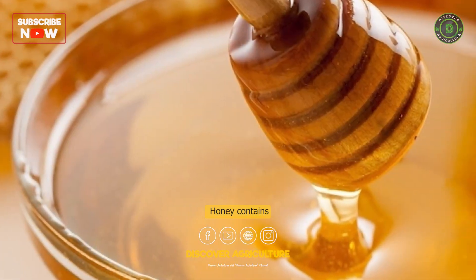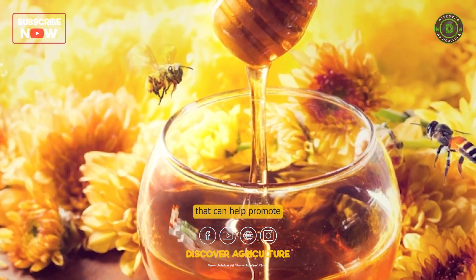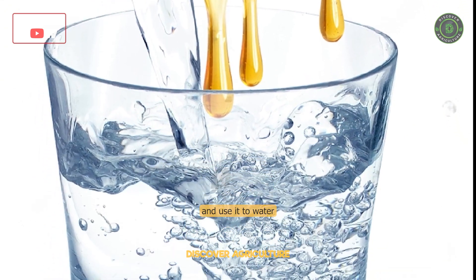Honey contains natural rooting hormones and antibacterial properties that can help promote healthy root growth. Mix a small amount of honey with water and use it to water your plants.